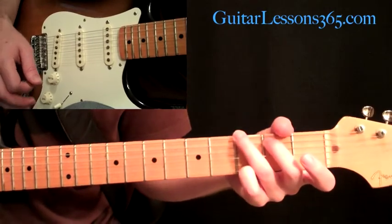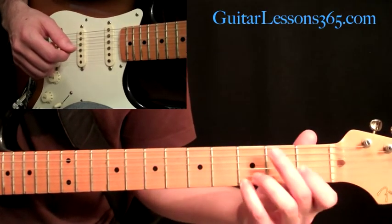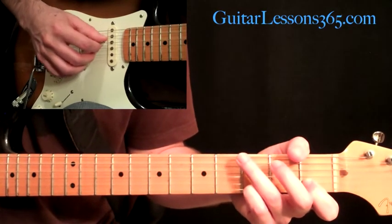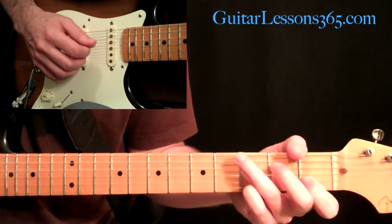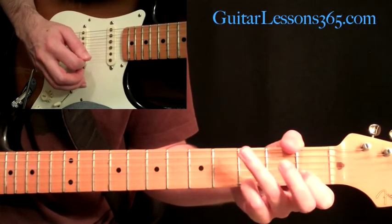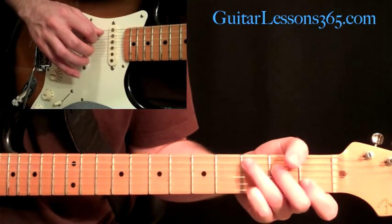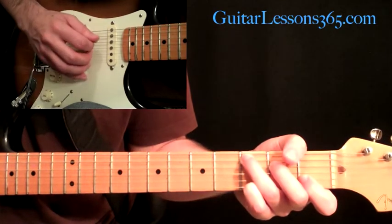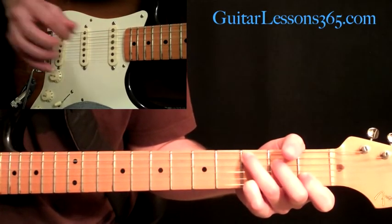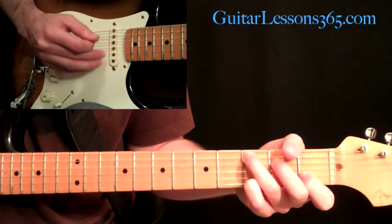Then we're going to go to the C chord — we've got to hammer onto it a little bit. Keep your pinky at the third fret, put your first finger down on the second string at the first fret. Then you're going to pick the D and the G string — the third and fourth string together — then hammer on at the second fret on the D string. You're hammering on to an E note there. Then come over and play the C note at the third fret on the fifth string. Then to end it, go back to that fourth string and pick that E again that you had just hammered on. After that, do the exact same picking pattern we did on the first three strings for the G chord.